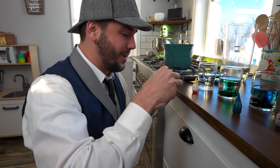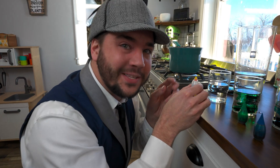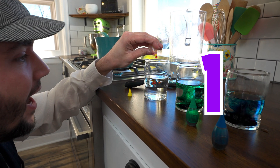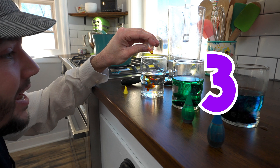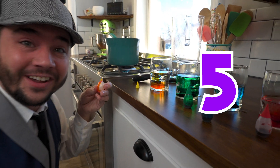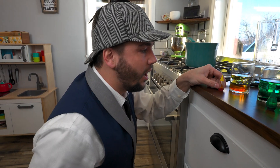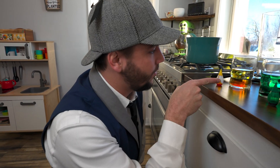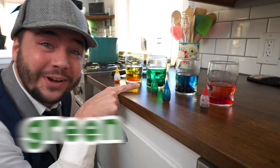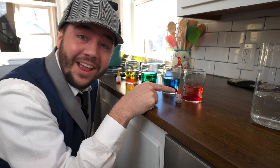All right, last color. Here we go. Let's count the drops again. One, two, three, four, and five. Great job! Now, what colors do we have here? We've got yellow and green and blue and red. Great job!